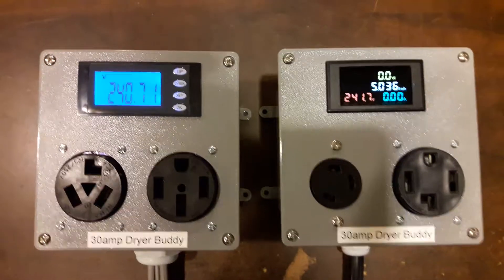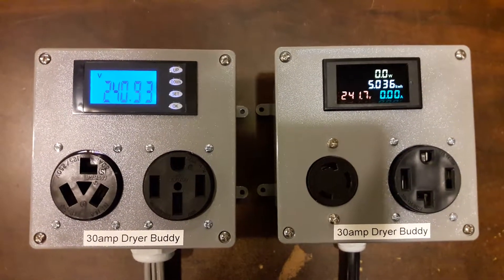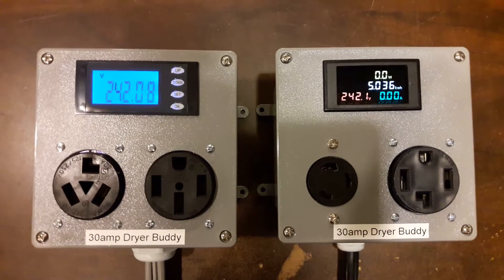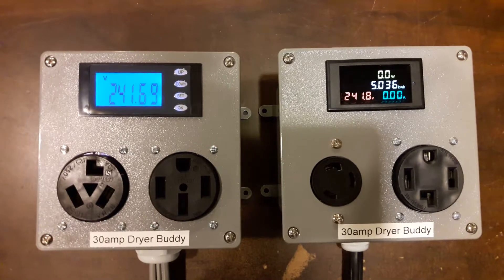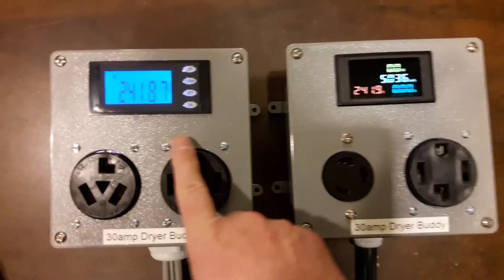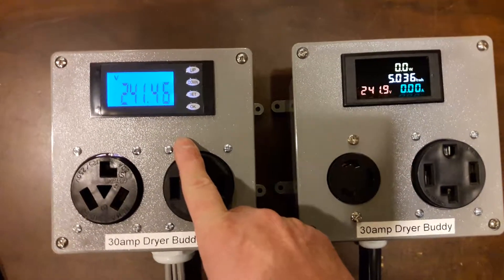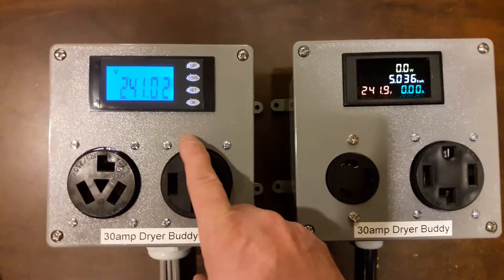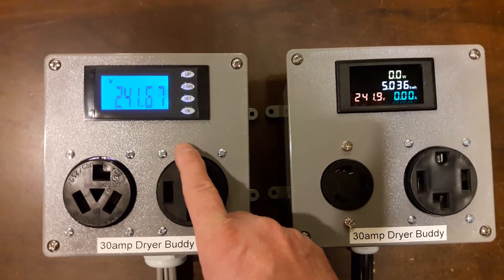Welcome to another BSA Electronics video demonstration. Today we're going to check out my new four-in-one multicolor meter versus the original multi-screen meter on this side. They both show you voltage, amperage, wattage, and kilowatt hours accumulated, but they do it in a little bit different way.